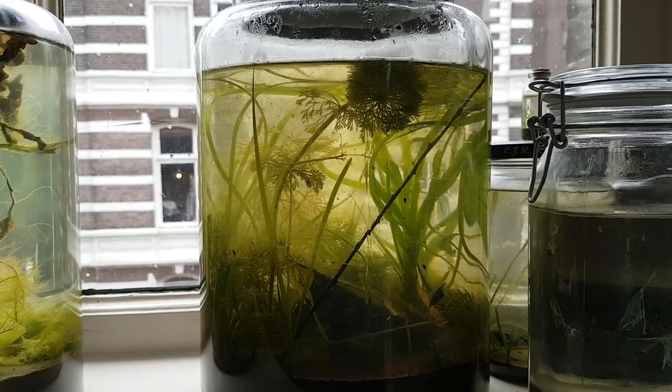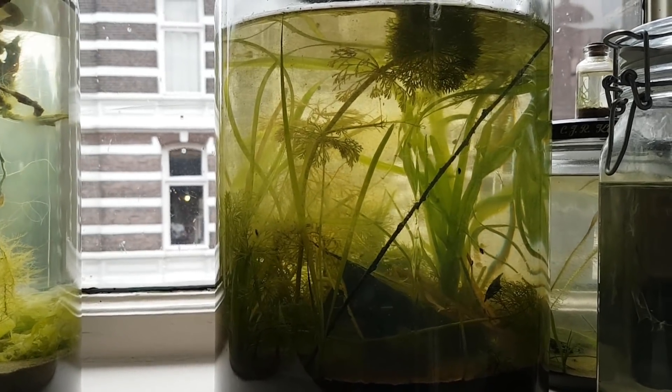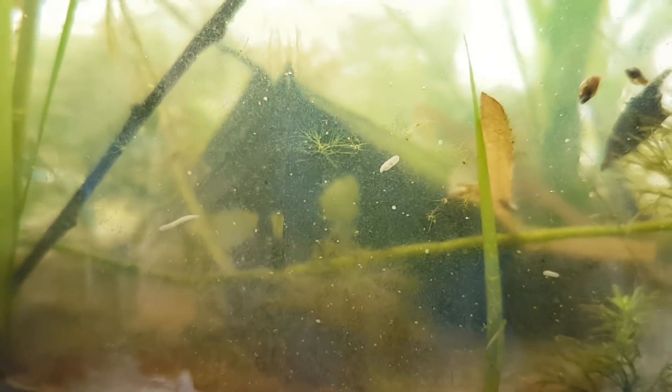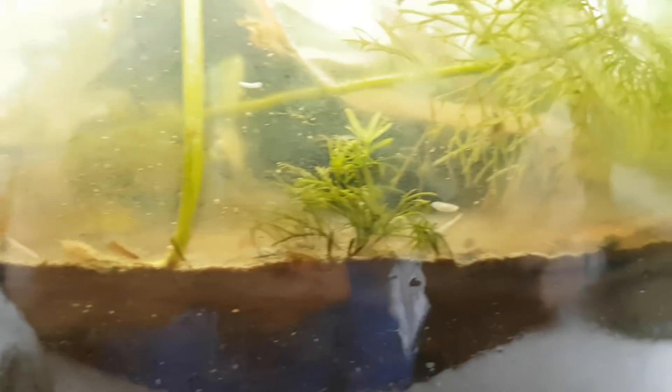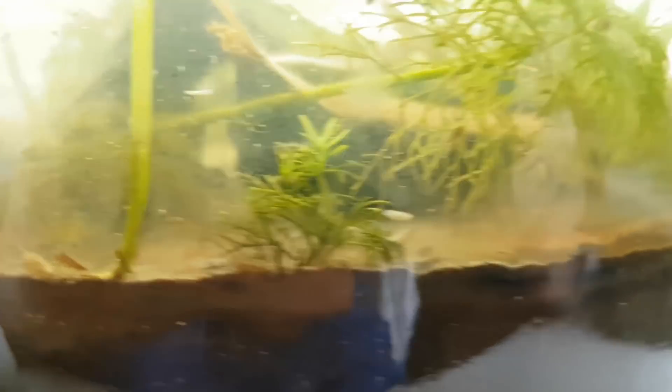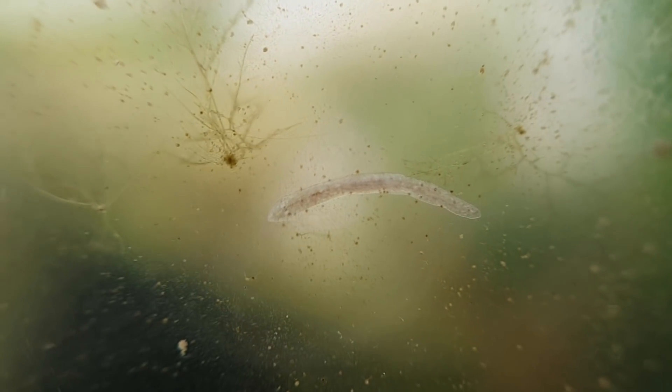Welcome to another episode of the huge Spring Ecosphere, the 4-month update. Quite a lot has changed since the last update — the population of planaria has exploded. There are simply too many to count, but they are very interesting to watch as they glide between the spots of algae.